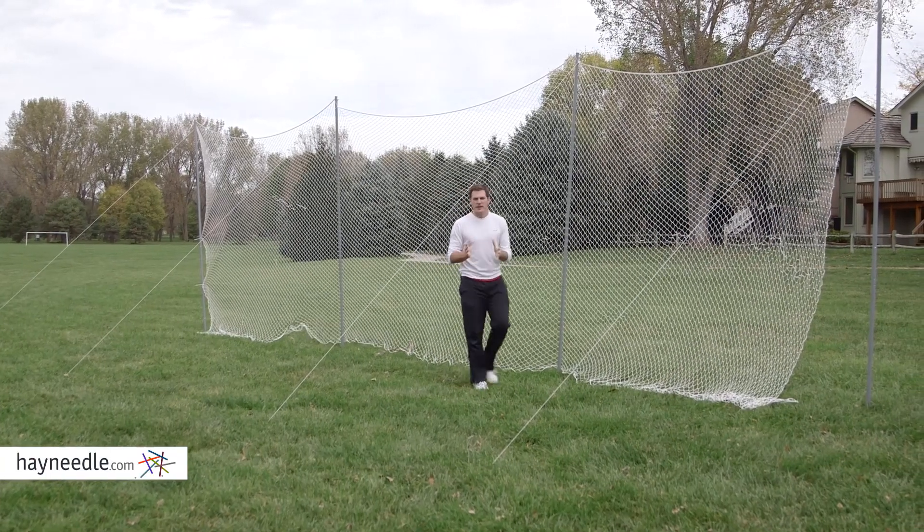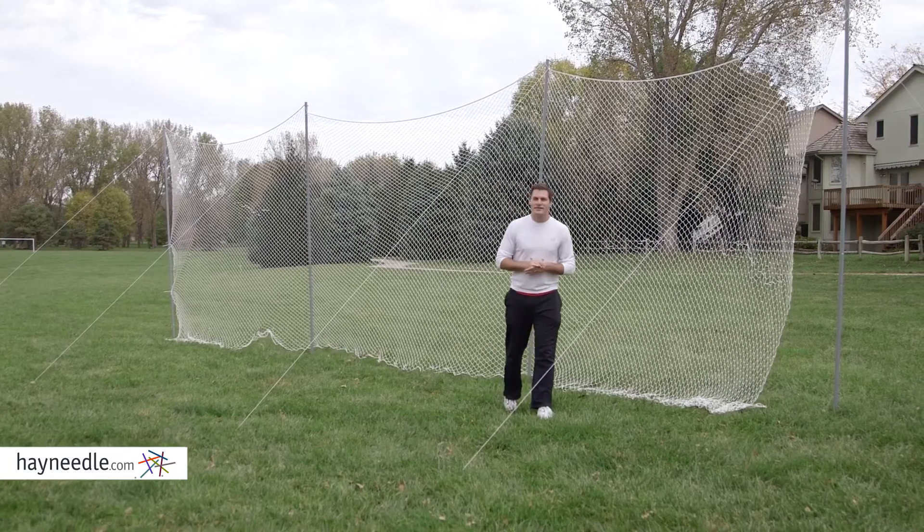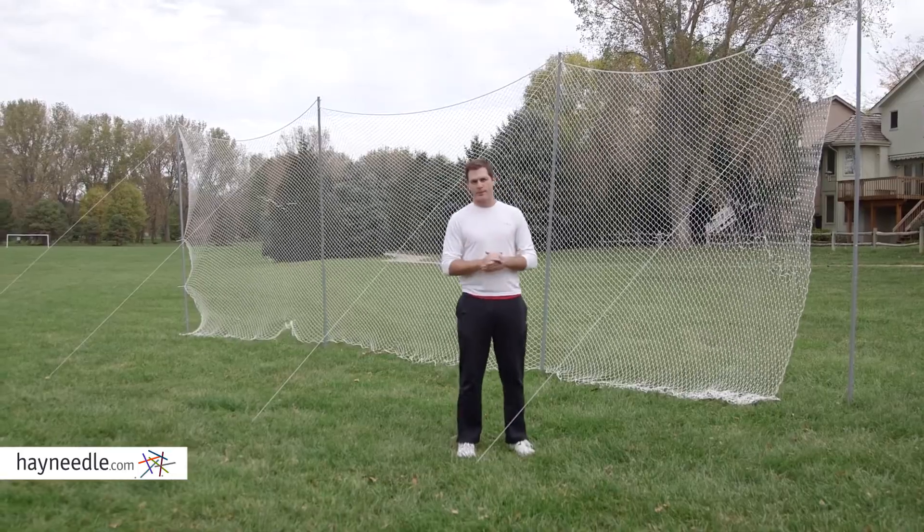Hi, I'm Mark with Hayneedle. If you're spending a lot of your practice time chasing balls and missed shots, then you're wasting valuable practice time. Practically diminish that with the Lions Sports Lacrosse Backstop Net.